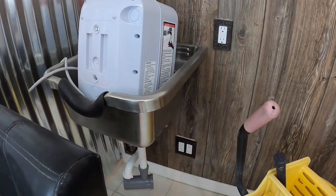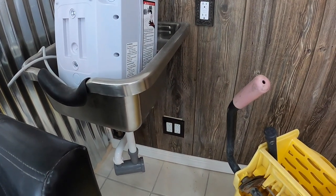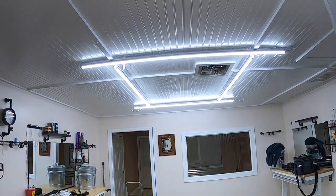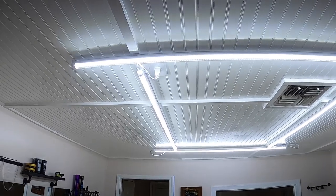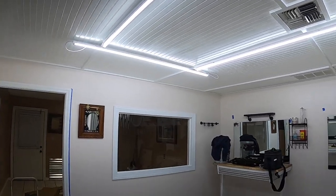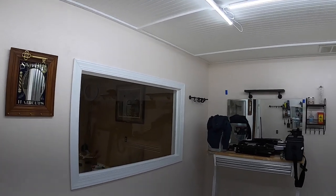The electrician came, we got that plug in there. He got the plug in the ceiling and I ran the lights — it's really bright in here, real good. Plus the ring lights will be real good too.